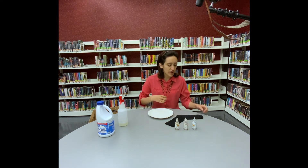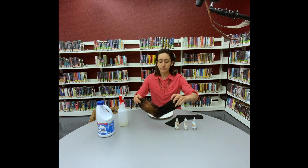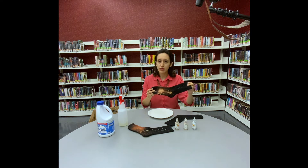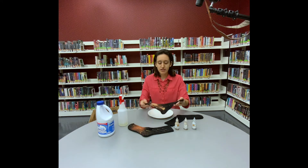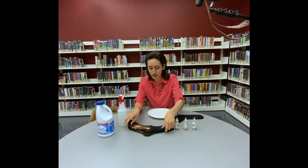Hi everyone, my name is Victoria and I'm a teen librarian at the Waco-McLennan County Libraries. I'm filming this video today because I'm going to teach you how to make cosmic design socks. They end up looking like this — one here and one here. Basically you're spraying bleach on socks and decorating them with glitter glue and paint, so every sock is different depending on how you spray the bleach, but I'm going to show you the basic process today.